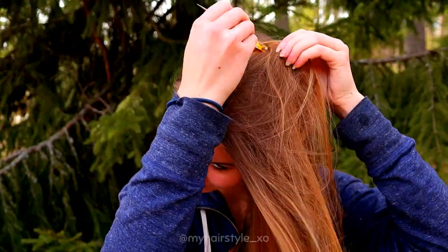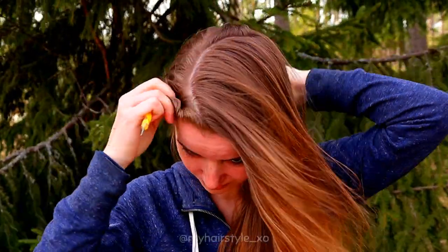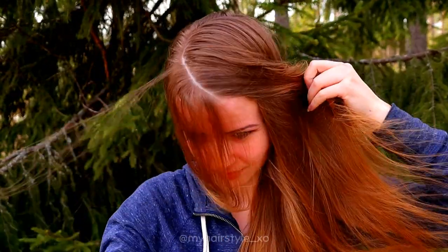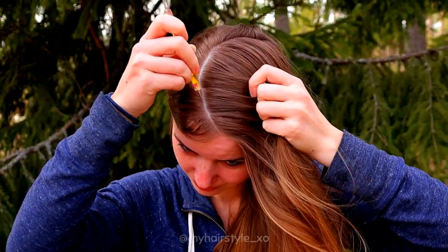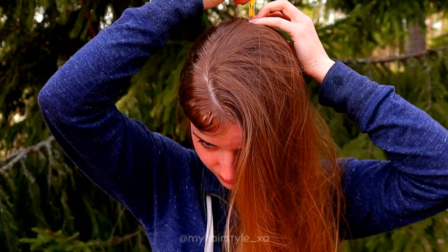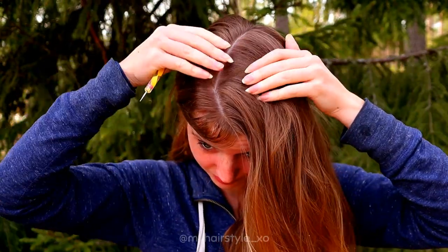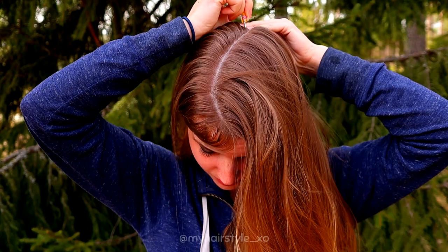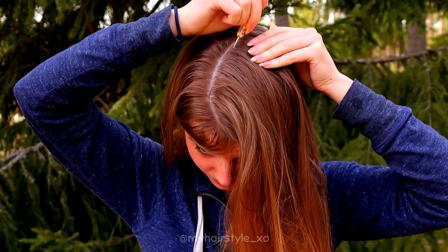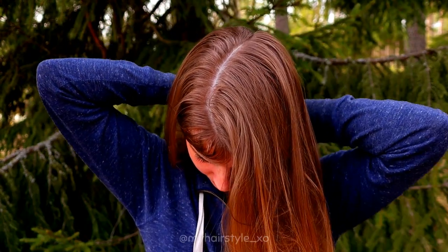I started with the part in my hair. First I create the curvy part line on top, then I shape it so the line will be neater. And then I create the part line to the back — that's a pretty straight one.